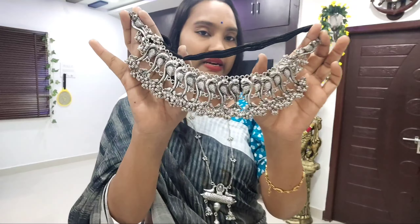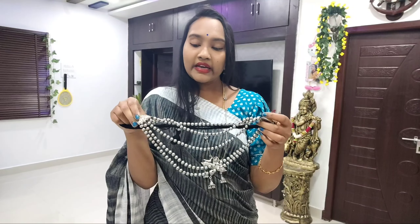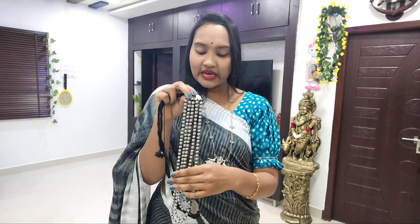It is also beautiful — a complete set. This is also a high quality metal. If you want to wear medium length and steps, you can wear it without. This is also a lot of work.